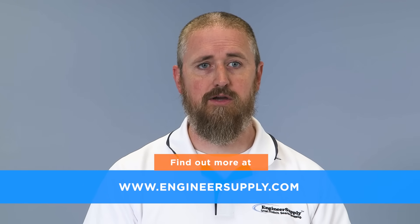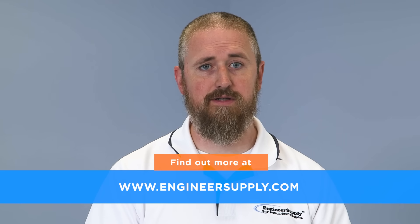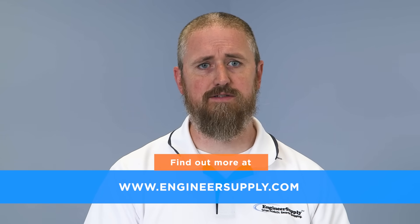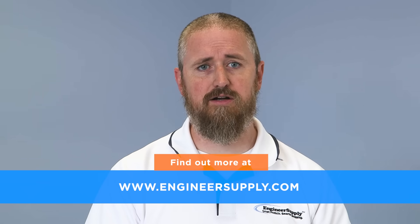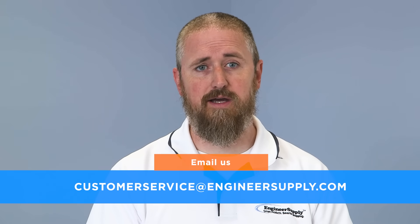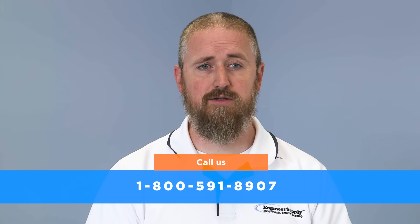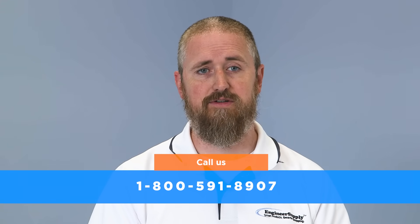You can find all of our Schonstedt locators with free shipping and fast 24-hour or less dispatch time at engineersupply.com, your number one online source for all survey instruments and equipment. If you have any questions about Schonstedt magnetic locators, feel welcome to contact our customer service team by email at customerservice@engineersupply.com or by calling 1-800-591-8907.